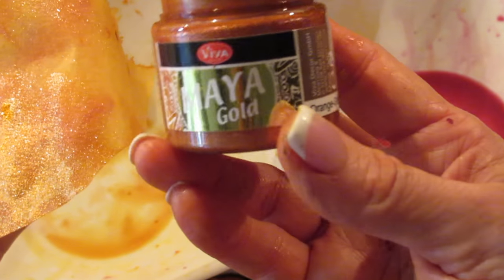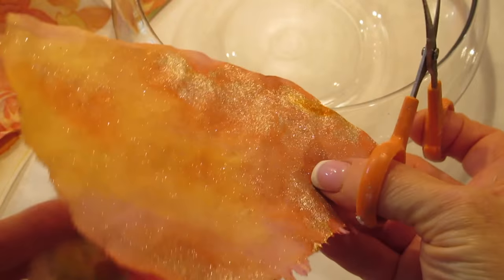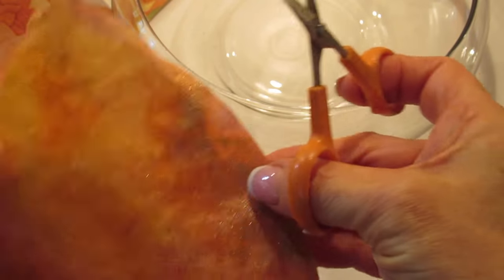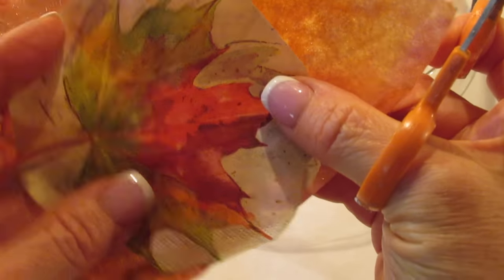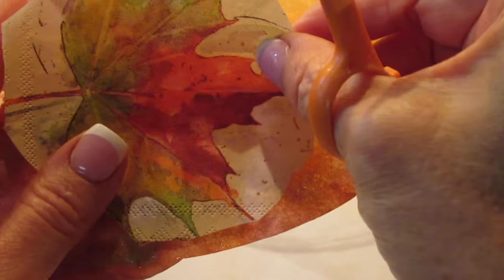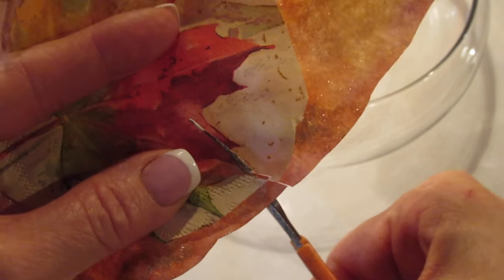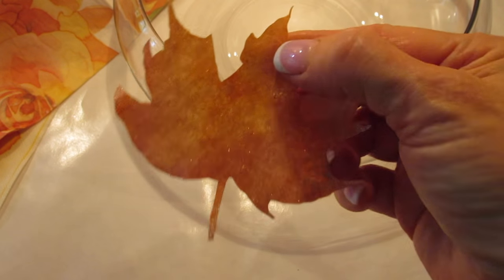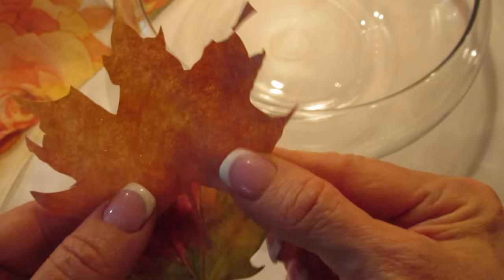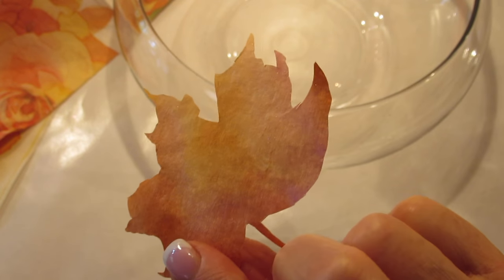This Maya Gold is on my website — it's by Viva Decor — and these metallic paints are just beautiful. They dry just like this, as you'll see. Here it is dry. Look at how pretty that is. I took one of the leaves I hadn't cut out completely yet and used it as a pattern to cut out a leaf shape on this coffee filter with my small decoupage scissors. When I was all done and pulled that leaf away, here is how the coffee filter looks — just that tiny bit of shimmer around the outside edges. Then I went ahead and separated that napkin.